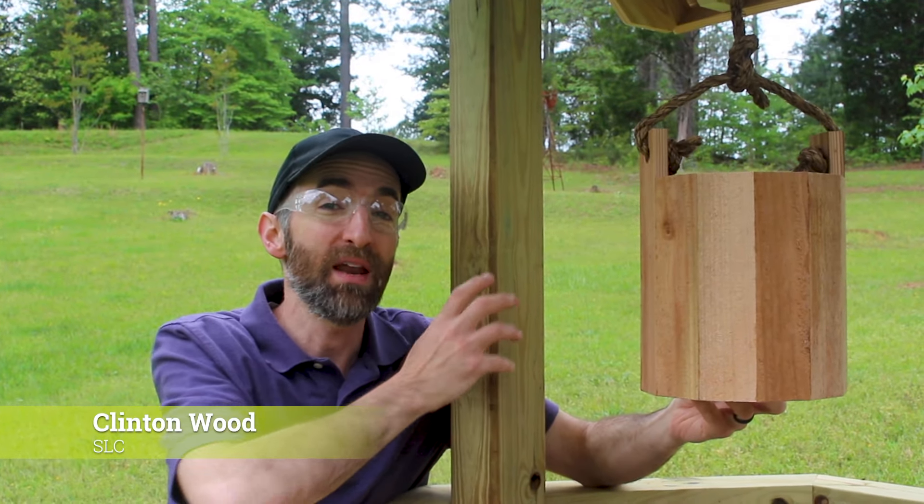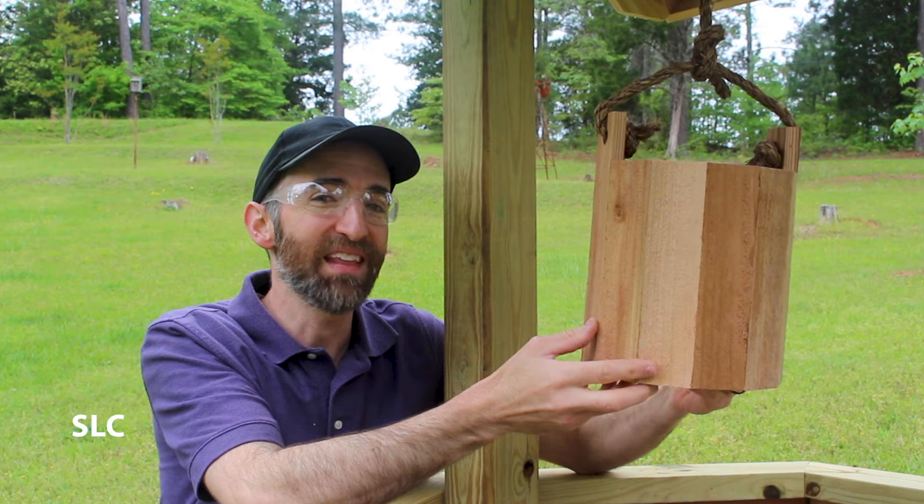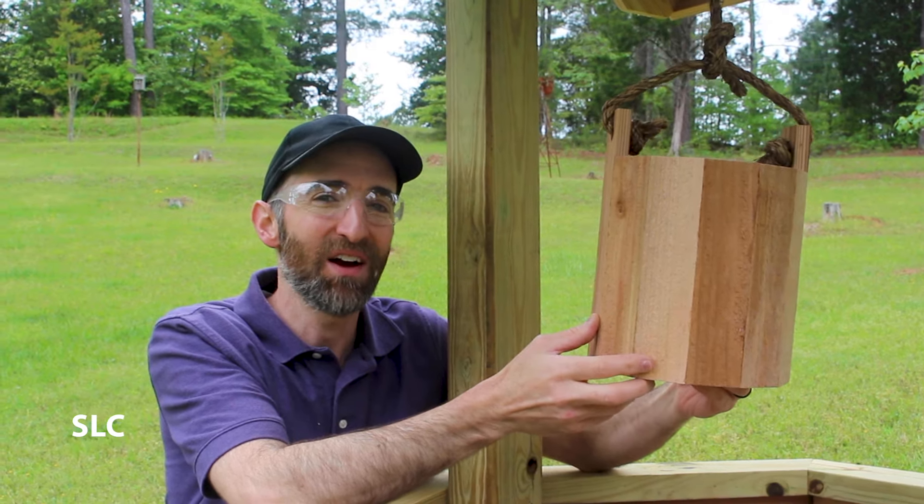Welcome to Specific Lab. Here recently we built a wishing well for our front yard and we wanted to add a wooden bucket to give it that added touch. So let me show you how I built this.